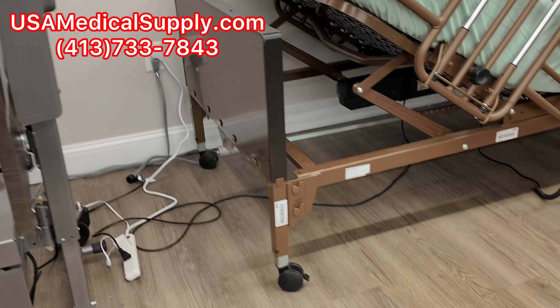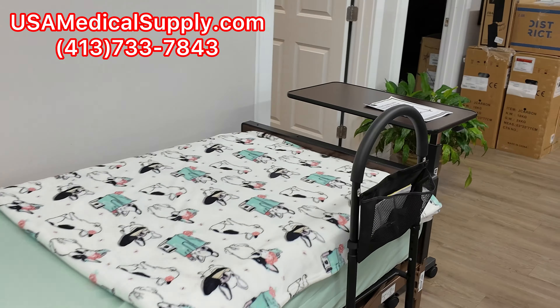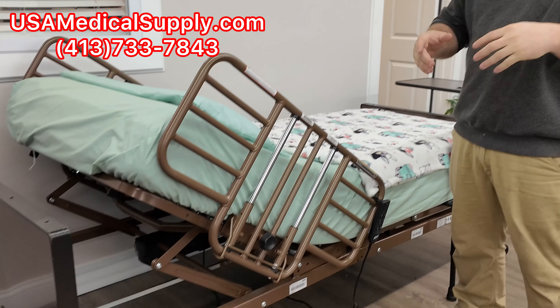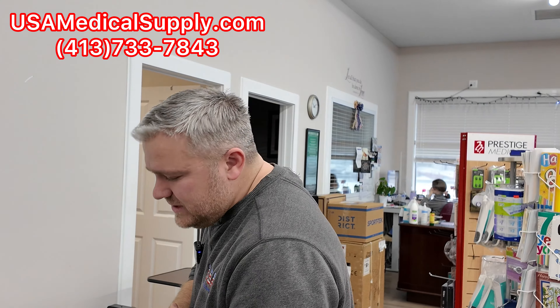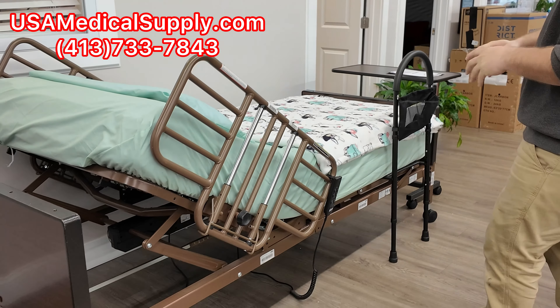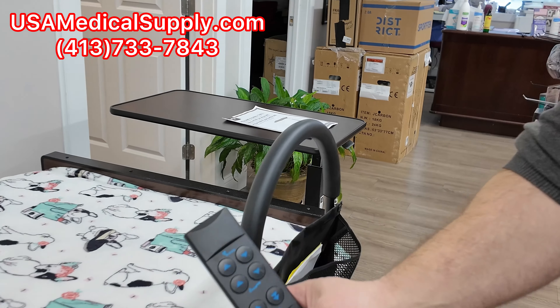Hi, I'm Andre, Service Manager at USA Medical Supply. Today we're going to go over how to assemble this Medline Hospital bed. We're going to go over the process of how you get it to your door and we can drop ship it for free. It's great to buy from a certified Medline dealer like we are because you will have guaranteed support over the phone — you're never going to be left alone to figure this out.